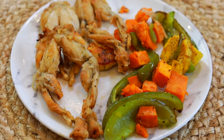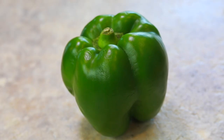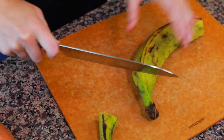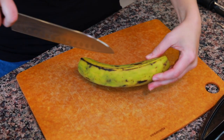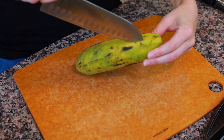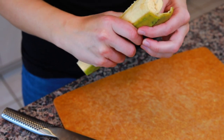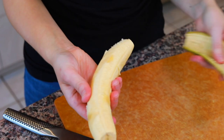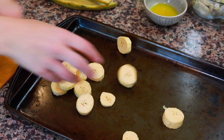The first thing you're going to need is the vegetable side dish. I have one plantain, one green pepper, and one sweet potato. To start off peeling our plantain, we're going to cut both ends off, then use a knife to cut one line down the front of the peel and one line down the back. Then use your hands to remove the peel in two pieces. Use your knife and cut this into rounds and put that on a baking tray.